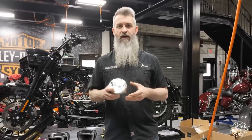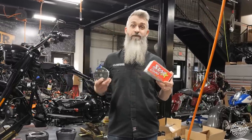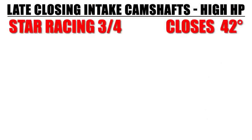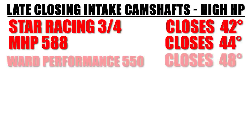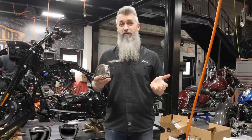If you want more horsepower up top — a little more power later in your power graph — we have options like the Star Racing 3.4 cam, the MHP 588 camshaft, and the Ward Performance 550. The Star Racing 3.4 closes at 42 degrees, the Moonshine 588 closes at 44 degrees, and the Ward Performance 550 closes at 48 degrees. So you're in the 40s — 42 to 48 — as opposed to the earlier cams which close between 31 and 34 degrees. These cams are closing 8 to 14 degrees later, and 10 degrees is a lot more time for the valve to be open before it closes.